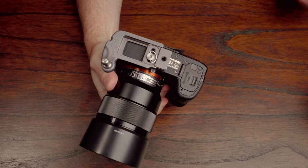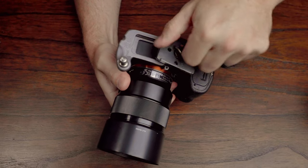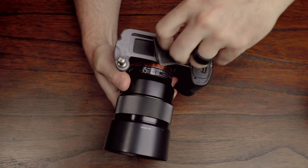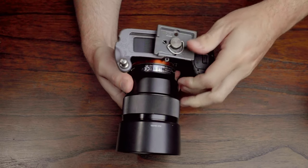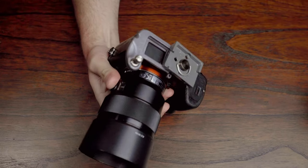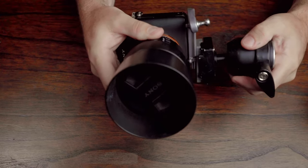Also, that quarter 20 thread can come in handy if your tripod doesn't use an Arca Swiss plate. I have one tripod that runs with a Manfrotto style plate, so I can thread that right in here and go right off my shoulder — boom — onto basically any type of tripod. That's a really nice feature.